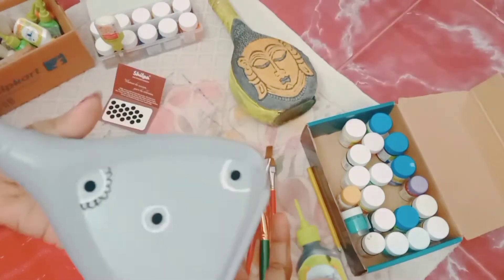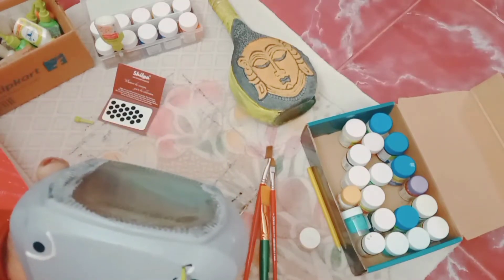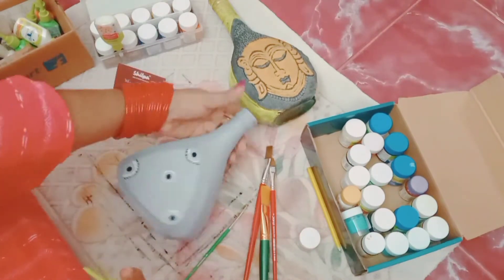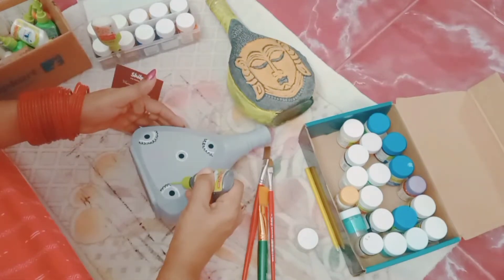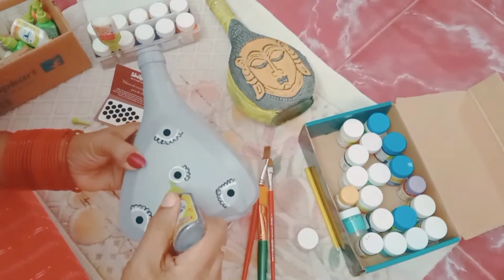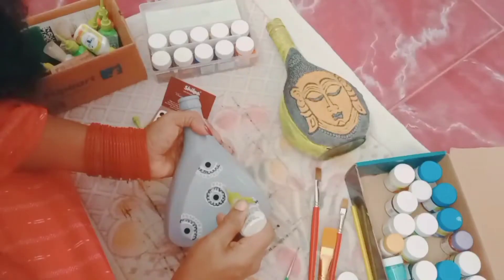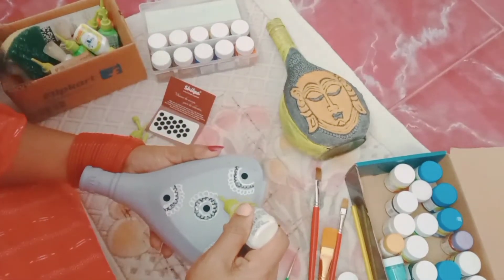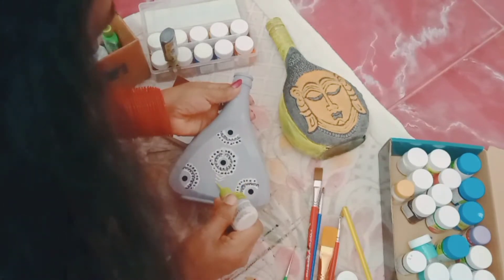I am going to show you how to make a golden paint on the inside. You can use it before you buy it. You can use it as a layer. You don't need to apply your design yet. You can use this layer to make it into a layer.